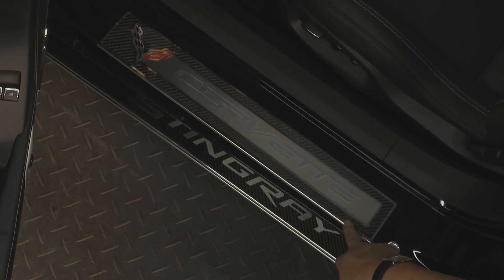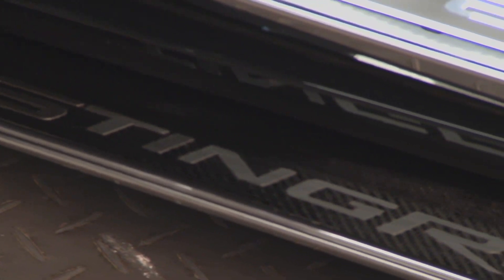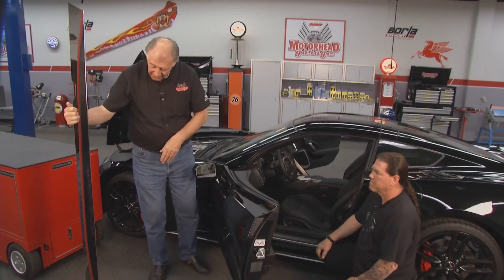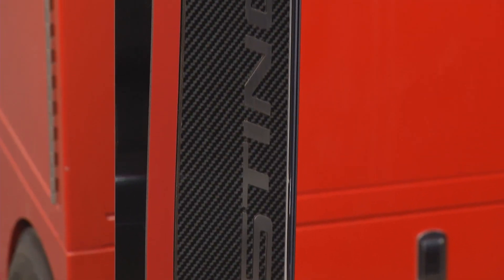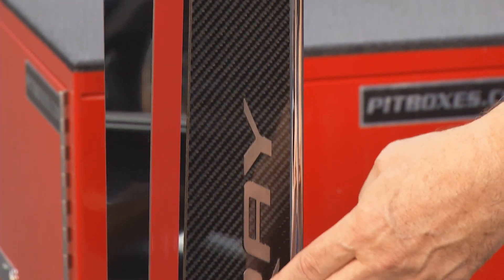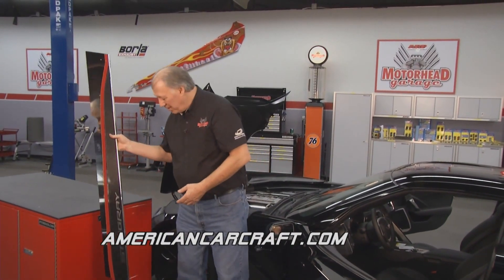We've complemented that with the side skirt — the GM-licensed Stingray side skirts. So when you open the door, you have Corvette Stingray. This side skirt has holes in it — it'll bolt right up to the factory holes, and it's got 3M adhesive that glues it right up underneath. It's got the carbon fiber in here and of course the Stingray logo. So as you can see it bolts in and really sets this thing off, makes it really look nice.